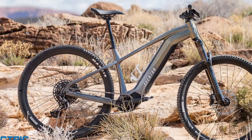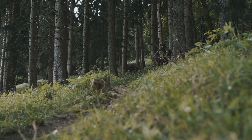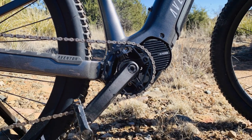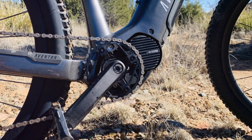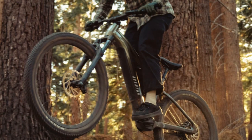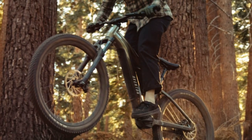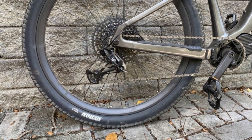Now for the part you've all been waiting for — how does the Aventon Rambless actually perform on the trails? In a word: exceptionally. The A100 motor is a true powerhouse, delivering smooth and responsive assistance from the moment you hit the pedals. Climbing steep inclines feels effortless thanks to the impressive torque, and the Rambless maintains its composure even on challenging ascents.